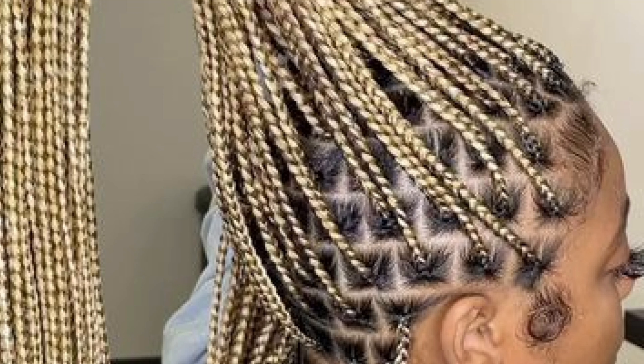The question that pops up is whether knotless braids last longer — and yes, knotless braids do last longer. But it depends on your maintenance and your scalp. If your scalp is itchy, it won't last as long. With this style, you start with your own hair and then feed in the braid.